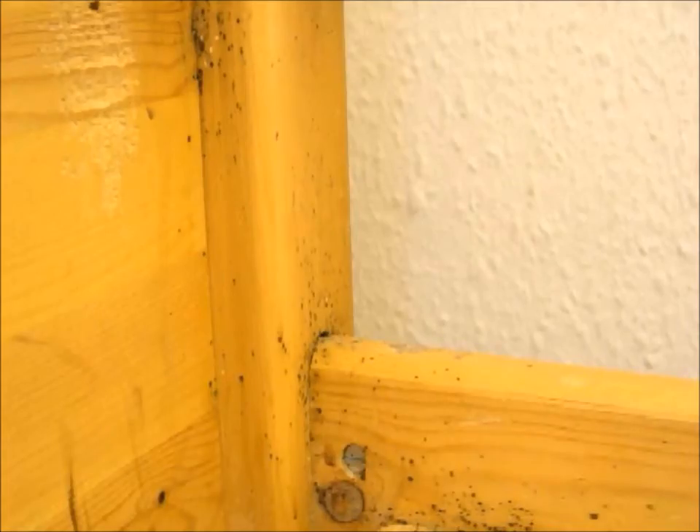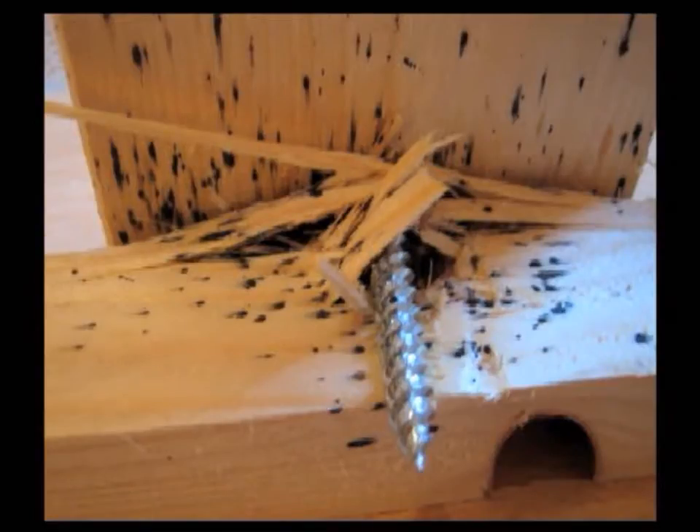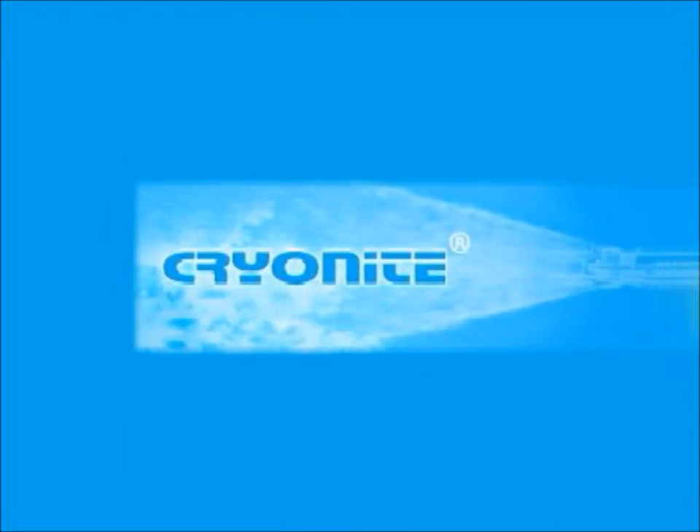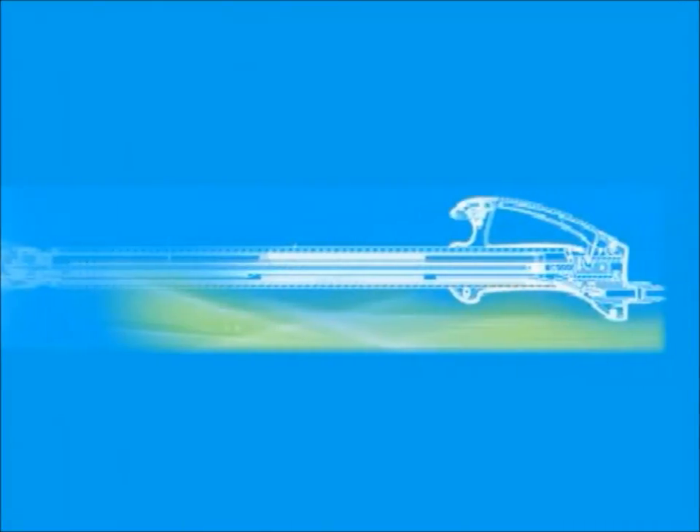Being nocturnal, feeding often happens at night. Then during the day they seek shelter in narrow dark places to digest the blood. Cryonite has shown to be very effective against bed bugs. As bed bugs are developing resistance to some poisons, Cryonite will continue to be effective. Being a non-toxic treatment, Cryonite also allows the room to be let immediately after treatment. It leaves no residues and can also be used as a preventive treatment.